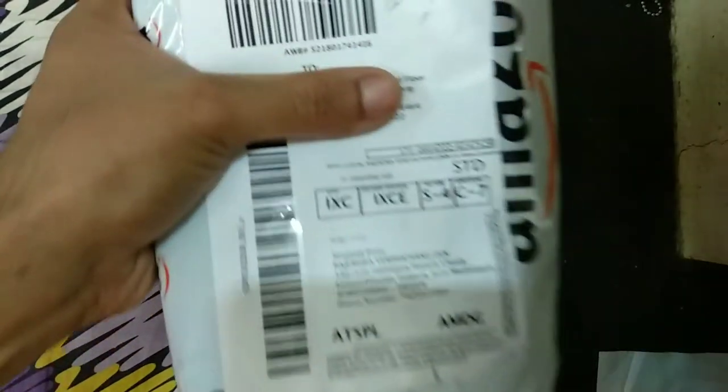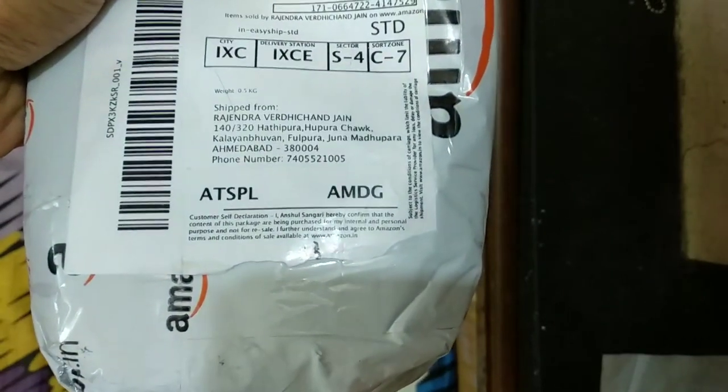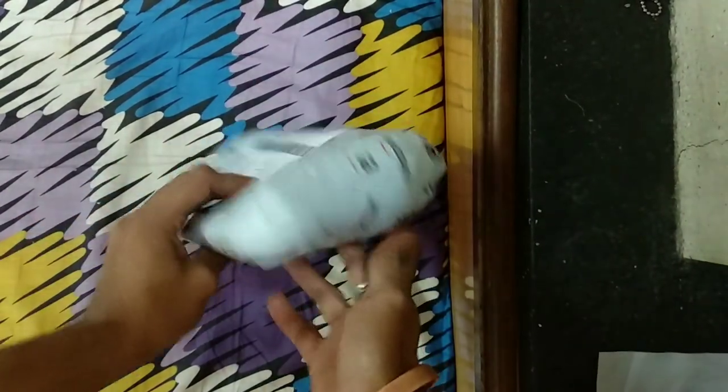Hello friends, welcome to my YouTube channel. Today I am here to unbox the Bata loafers shoes. I have ordered it from Amazon. Let's open it and see how we get the shoes inside.